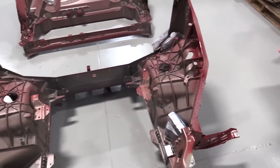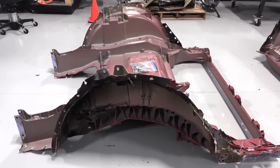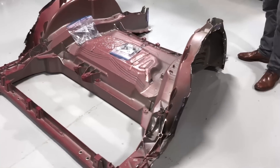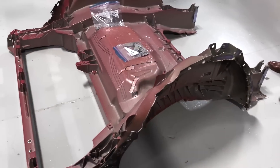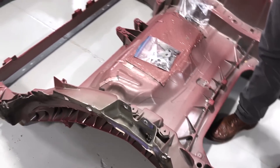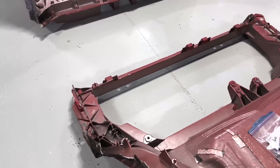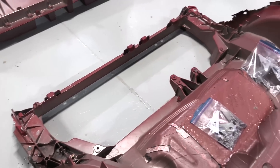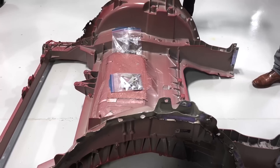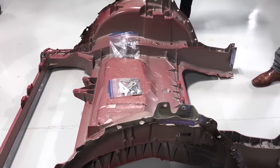Today we're going to talk about the giga castings. This is much improved from the rear giga casting that we had in our early 2020 Model Y, because it did not include the rear crush cans or that cross car piece right there. Ours was also split down the center and it had a cover.